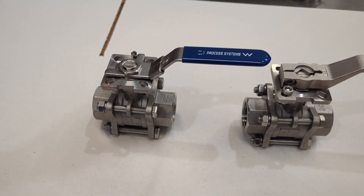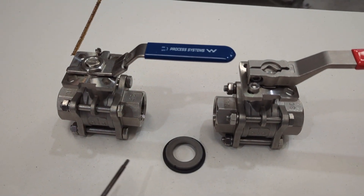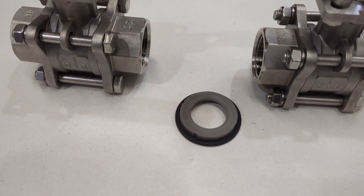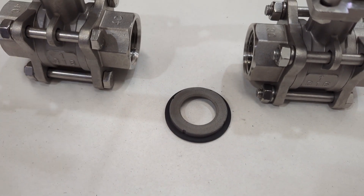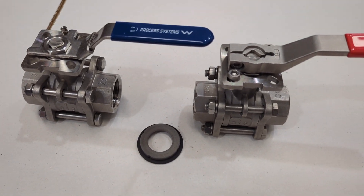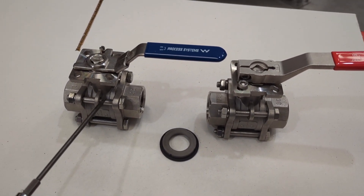The major difference is the seat material. We have what we call a 50-50 seat — you can see these seats here. When we say 50-50, it's a 50% mix of stainless steel powder and PTFE. That lets you go to a much higher temperature; we say 220 degrees, but it does depend on your temperature and pressure graph, so you need to see where you sit on that. In our standard three-piece, this is a reinforced Teflon, which is Teflon with a 15% glass filler.